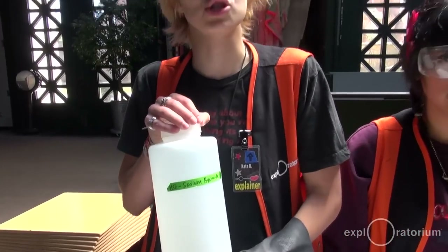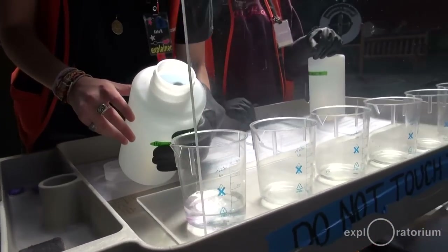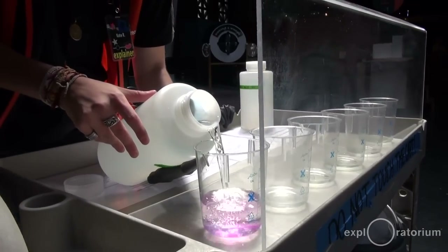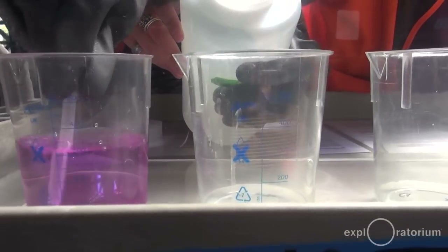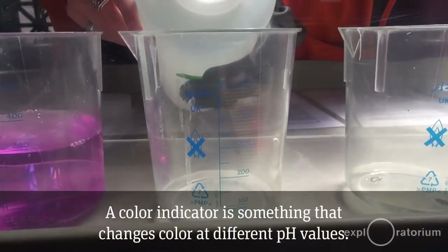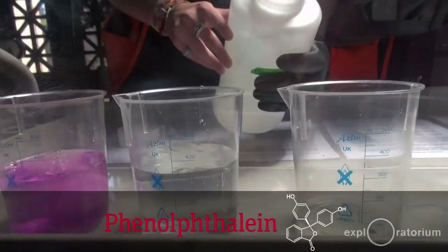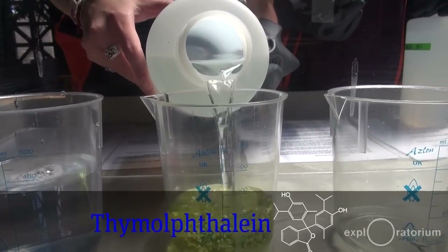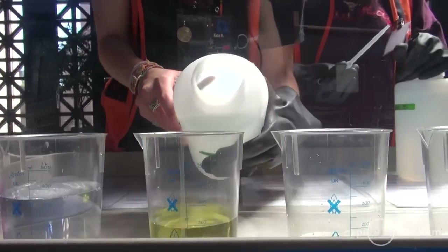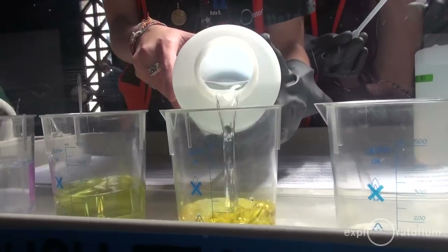Our next ingredient is sodium hydroxide, and that is a strong base. What's happening to these beakers when the acids and bases are mixed together is that they're neutralizing. The reason they turn different colors is because we cheated — we put color indicators into each of these six beakers. The red is phenolphthalein, the yellow is m-nitrophenol, and the blue is thymolphthalein. We use a combination of those three colors to make the orange, green, and purple.